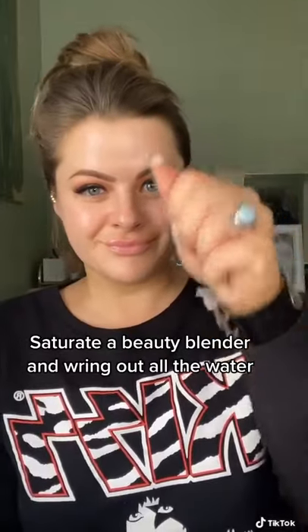After you apply your primer, take a beauty blender, saturate it in water, and wring it all the way out. Then take the chunky end and bounce that foundation all over your face to make it nice and smooth.